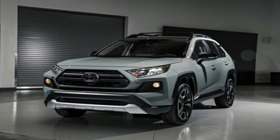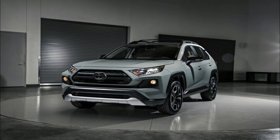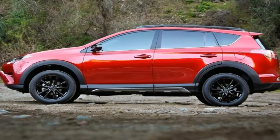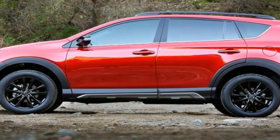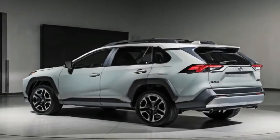Viewed head-on, the RAV4 sports a more angular, defined nose, with tons of little details making up the fascia. The headlights are aimed towards the front fenders, while a hexagonal central intake is bisected by black divider lines.